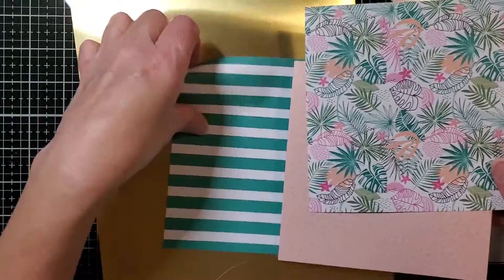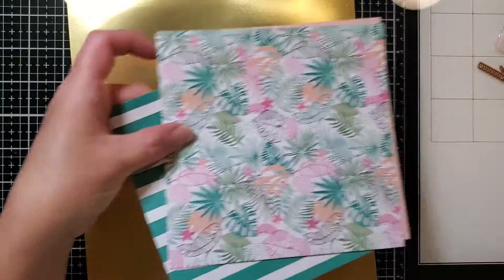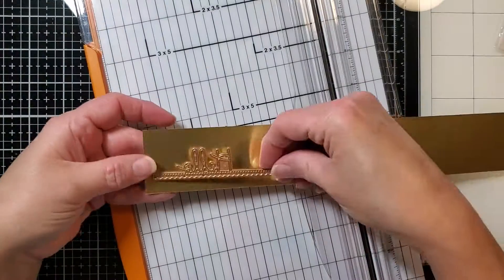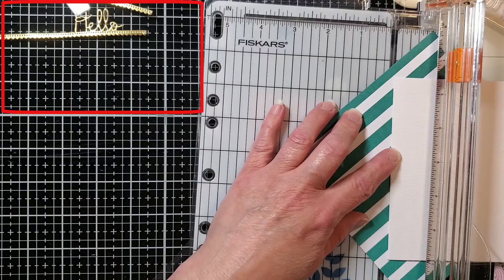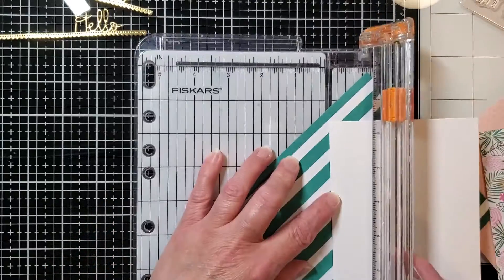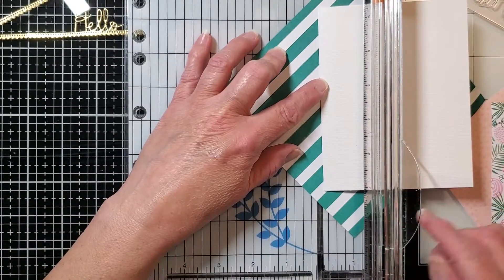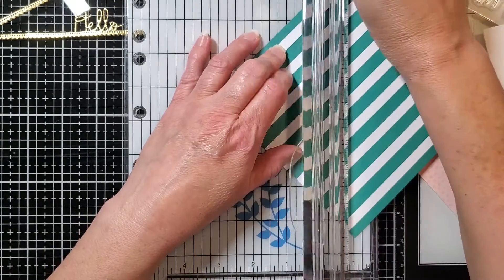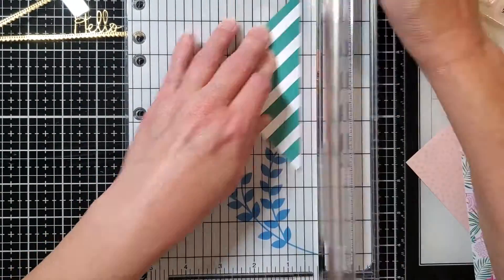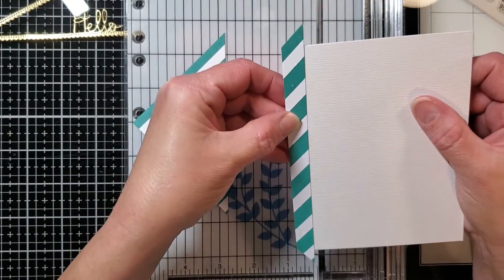These are six by six sheets of pattern paper and I'm just going to cut them down to fit on my card. First I'm going to trim off a little strip of this gold paper and cut out two of those hellos you can see in the upper left hand corner. For this striped paper I wanted the diagonal pattern, so I'm just aligning the corners with the line on my paper trimmer so I know it's straight, and then I can trim it to the width that I want.